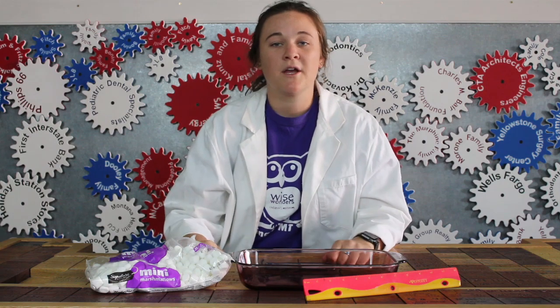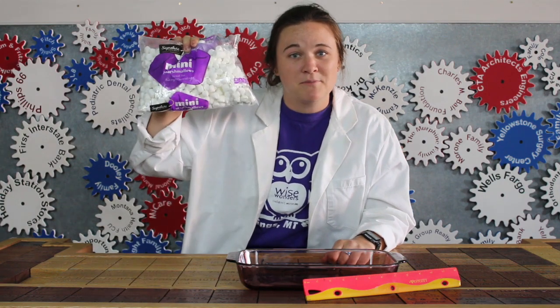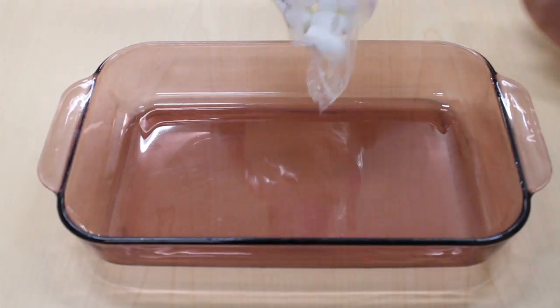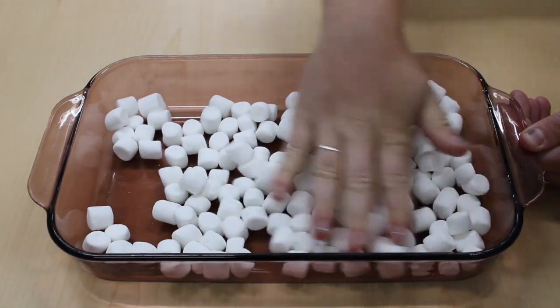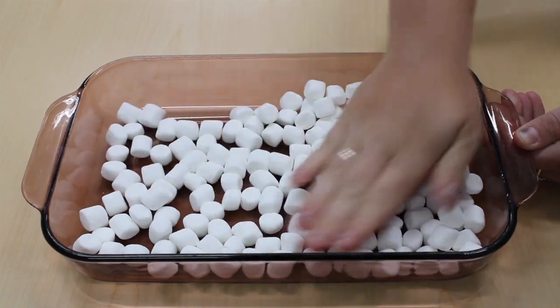But how do we know this? Scientists have measured the speed of light before. In this experiment, we're going to confirm their measurement, and all we need is a microwave and mini marshmallows. To start out, dump the marshmallows into a microwave-safe dish, and make sure that the marshmallows cover the dish in a single, even layer.